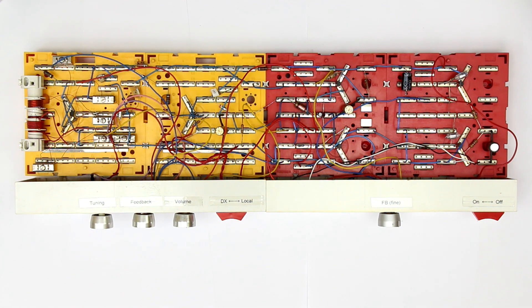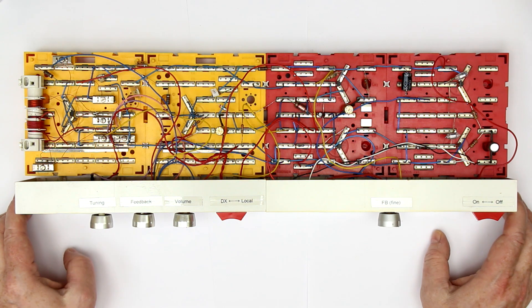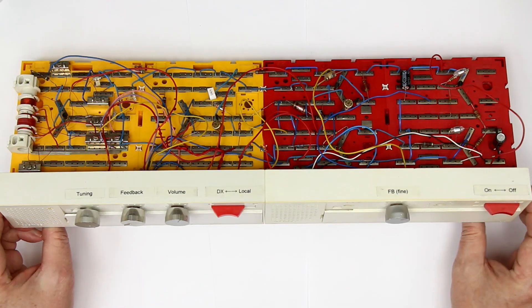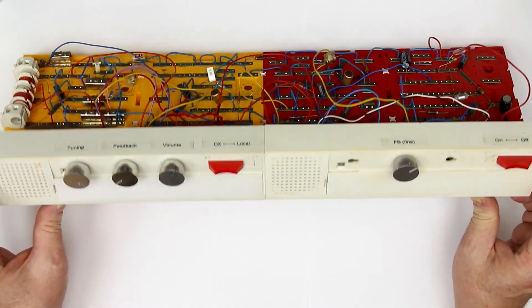Hi, this is Roger from Kynker Labs, and today it's about de-yellowing yellowed plastics. I'll show you an example from my youth: a shortwave radio from an electronics experimental kit.